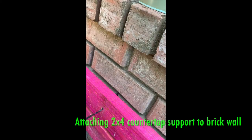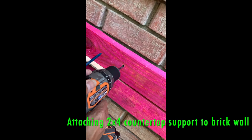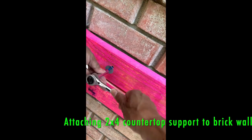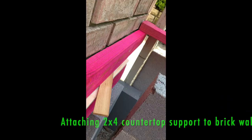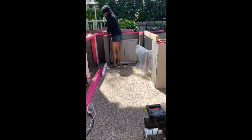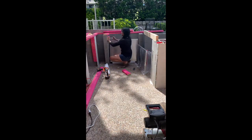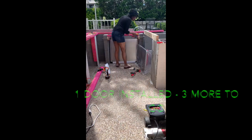I had to install a 2x4 to the brick wall of the house to support the countertop. The barbecue grill actually fits down into the countertop, so I had to get the correct height for the supports for that.